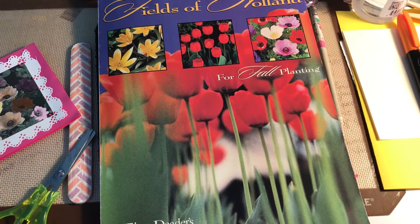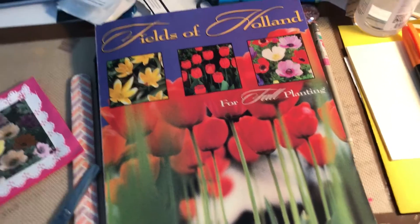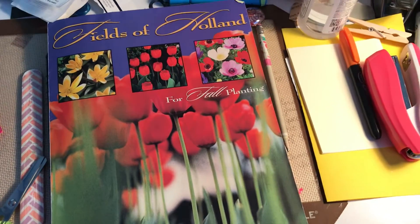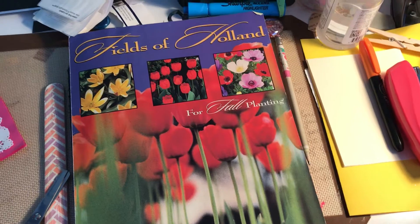Hello everyone, this is Irma with My Notecards, and today, of course, again I want to share another tip on how you can make some beautiful cards.